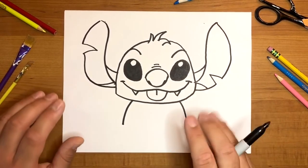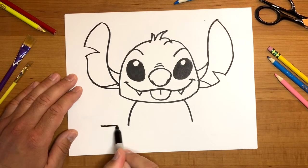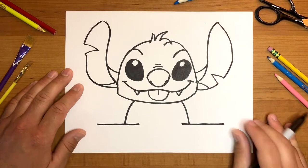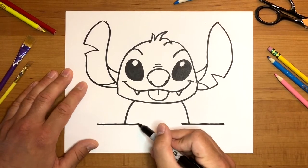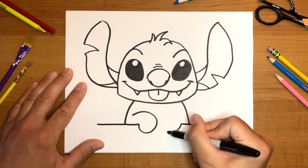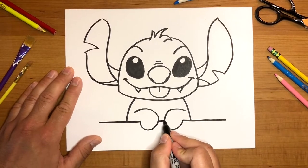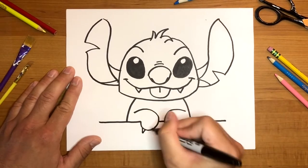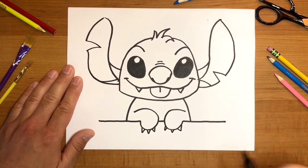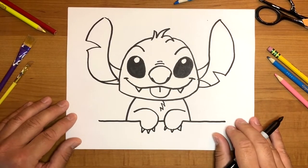Since he's going to be peeking over the side of a wall, from each shoulder we're just going to draw a straight line across and stop. Then draw an upside-down letter U on each side for his little paws, and finish the straight line of the wall in the middle. You can add three letter V's on each paw to represent his little claws, and a couple of zigzaggy lines to add some fur on his chest. Very simple.